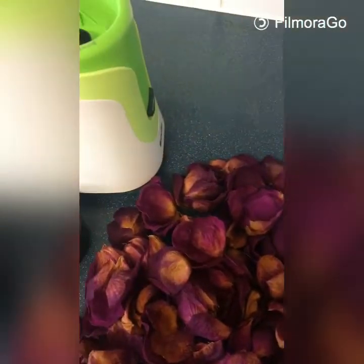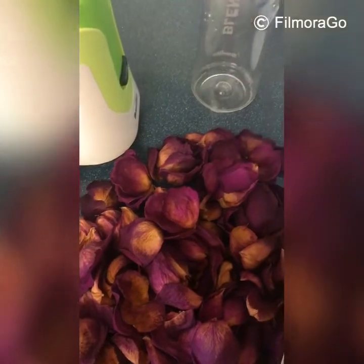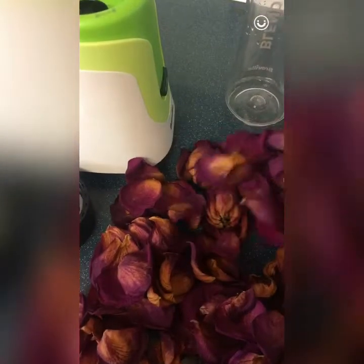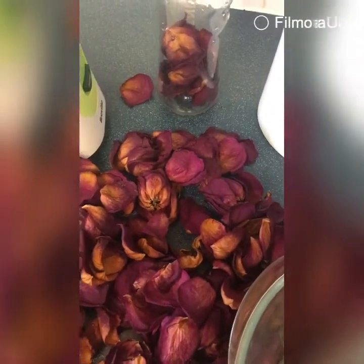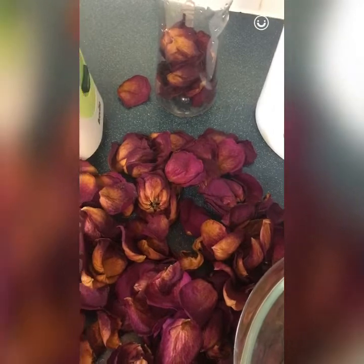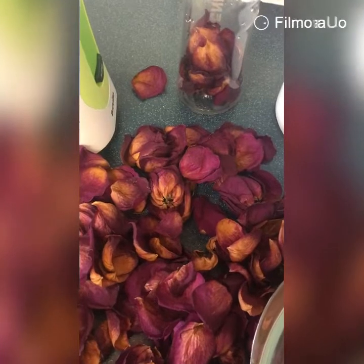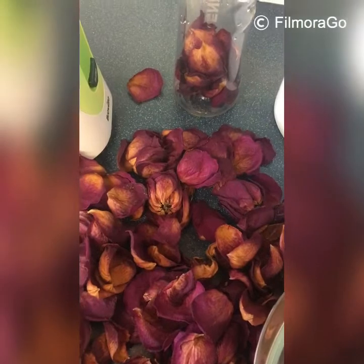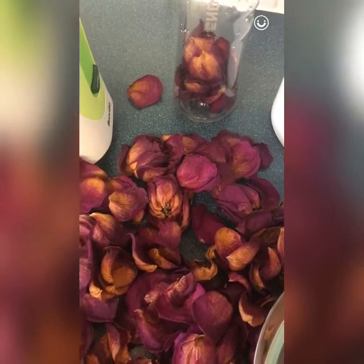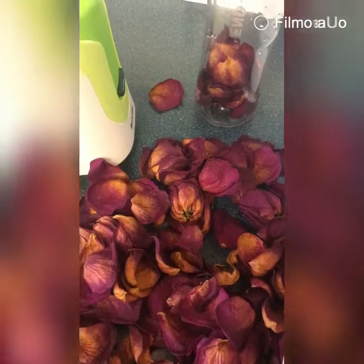I'm going to open the bottle and put all the rose petals inside, then pour in the hot water. Because of the blender bottle, I'm going to mix the hot water with a little bit of cold water to make it a little bit warm — not too hot — and then blend it.